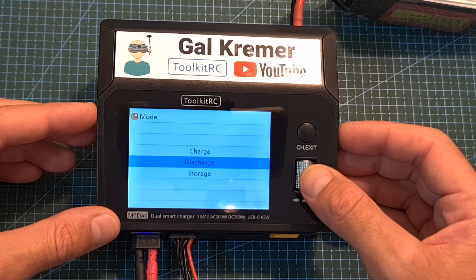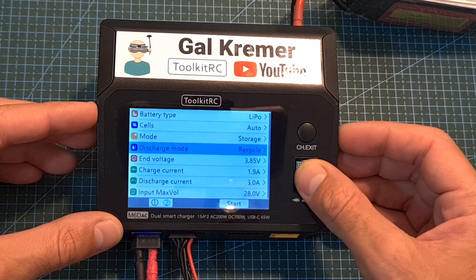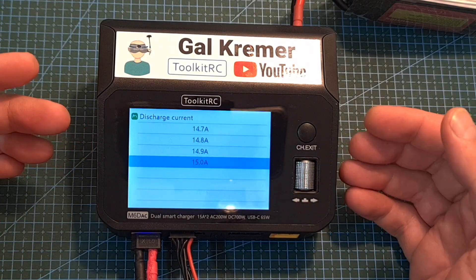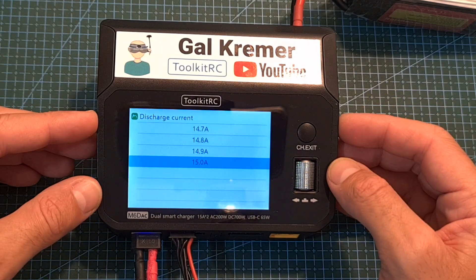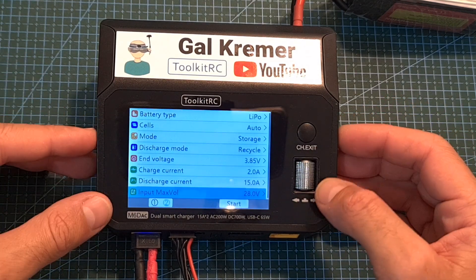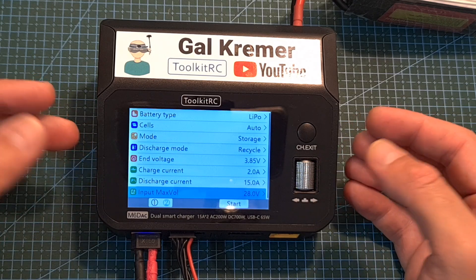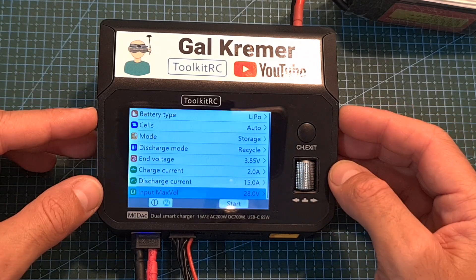Similarly, you can storage charge the battery. Under this mode you can set the discharge mode, set the end voltage, and set the discharge current — limited to 3 amperes in internal mode and 15 amperes in recycle mode. Just like discharge mode, if recycle is selected you'll need to set the maximum voltage of the battery powering the charger to prevent overcharging.